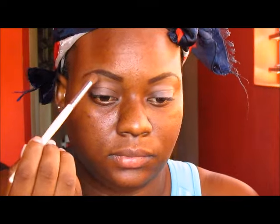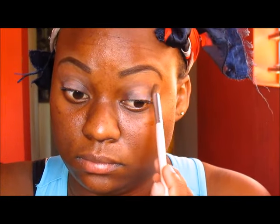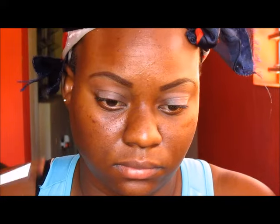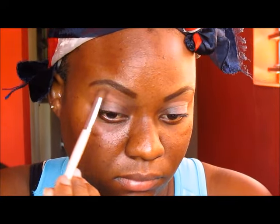I'm taking my blending brush and I am using that Prisma face powder — the one that I've been using for my transition color. It's a reddish brown, so that's what I'll be using for my transition color again. And I'm just using my elf blending brush to blend it all out.